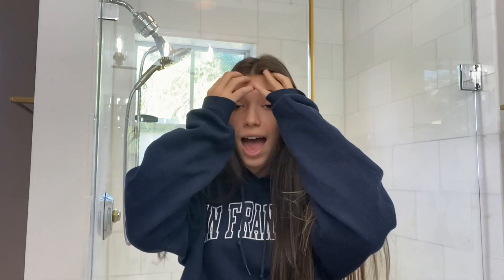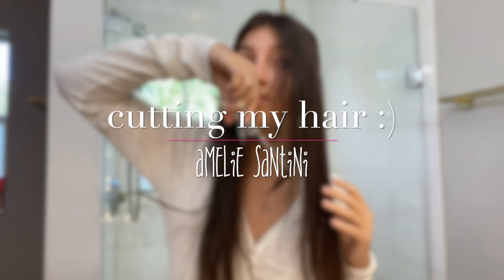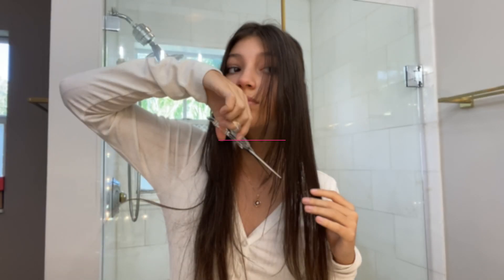Welcome back to my channel, I'm Amelie Santini, and in today's video I'm gonna be cutting my hair. I'm cutting it because it's way too long — I'll put a picture because even the camera can't see. I'll also be cutting layered bangs. I already did a video just for that a while ago, but my bangs kind of grew and got long, so we're gonna cut them again.